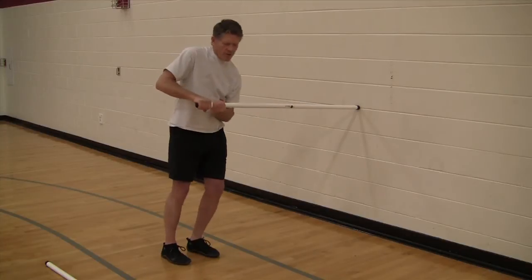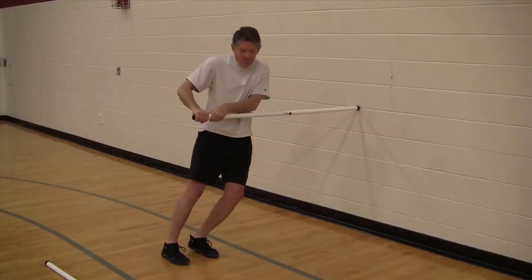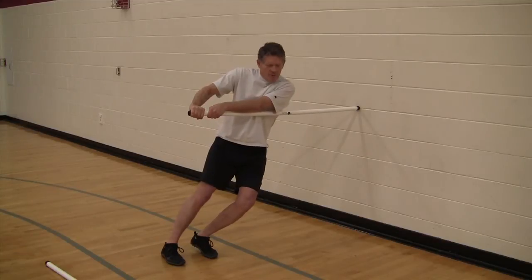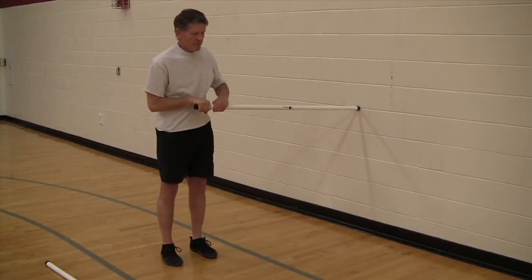This is the pole vault grip, but I could also do this with the shovel grip or an overhand grip — two hands overhand. Lean in, let the arms straighten — that's maximum — and then bring yourself back to stand.